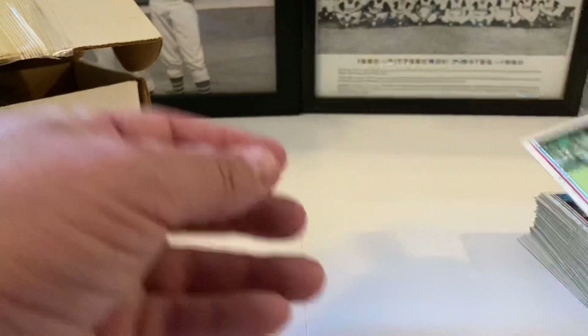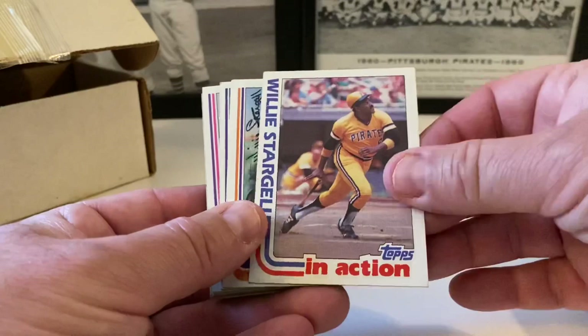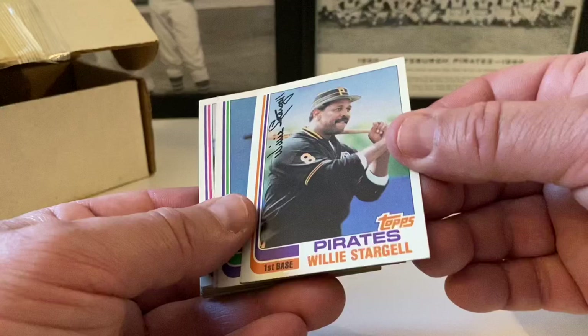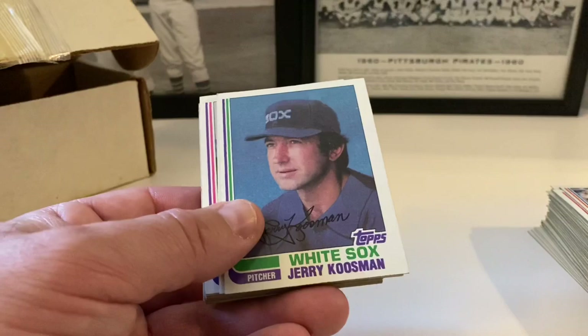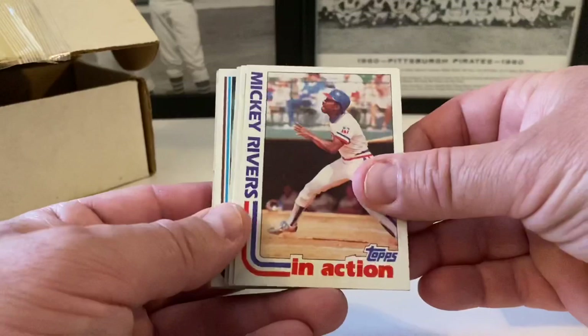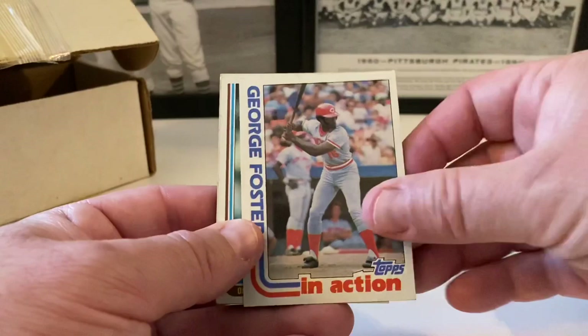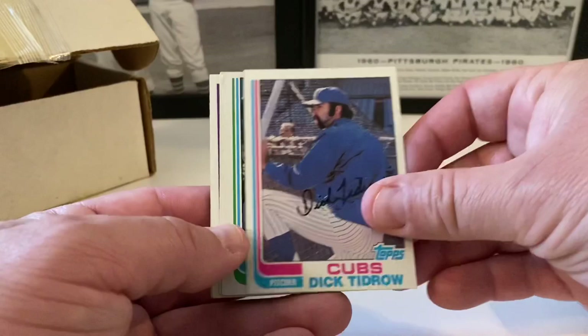Sixto Lezcano, Amos Otis in action, Amos Otis. Dave Rosello, Jerry Martin, Greg Luzinski in action, Greg Luzinski — they must have kept this in order their own way. Jerry Narron, Charlie Huff. Rick Miller, Willie Stargell in action, Willie Stargell — Pops — really good shape, tiny little mark down there.